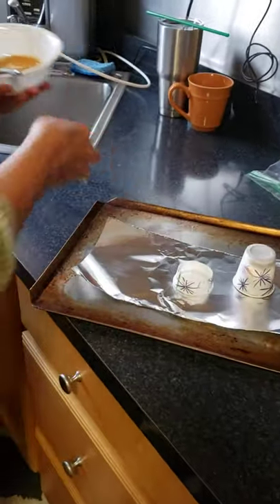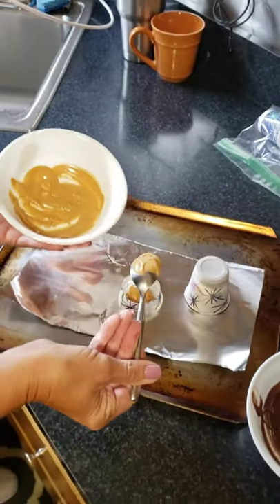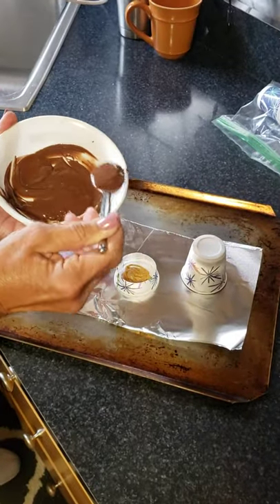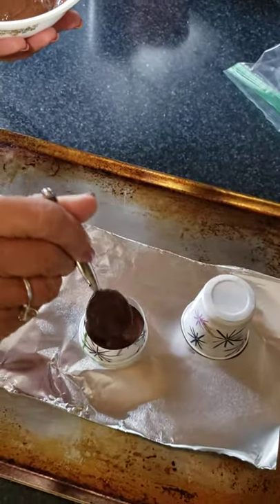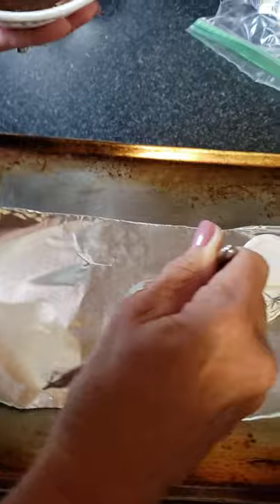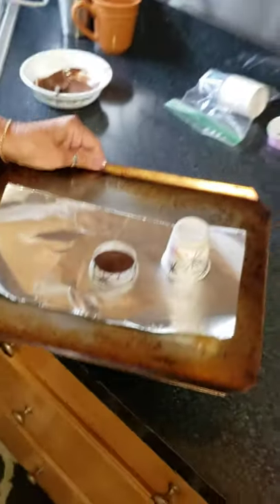Do the same thing with the trimmed cup — take a little bit of each chocolate and put it in there. You don't need as much and you don't want it too thick. Come up on top and make sure it goes all the way to the edge so it covers everything. Now set it into the refrigerator.